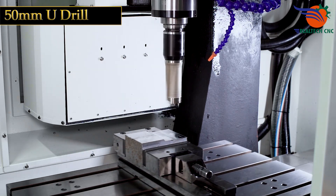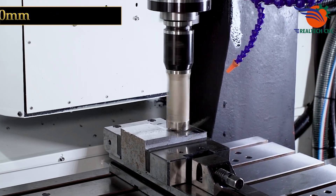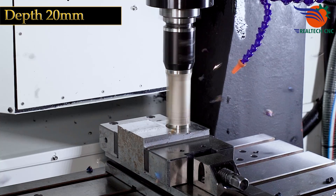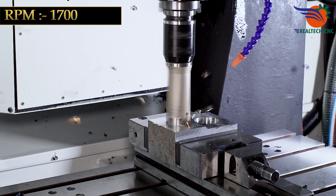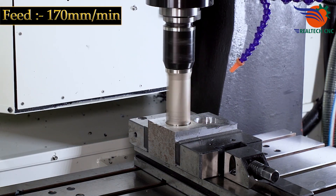50mm U-Drill. Depth: 20mm. RPM: 1700. Feed: 170mm per minute.